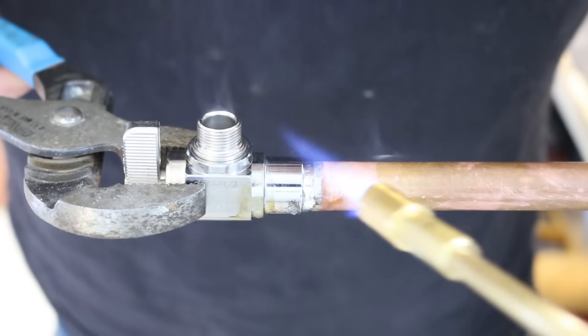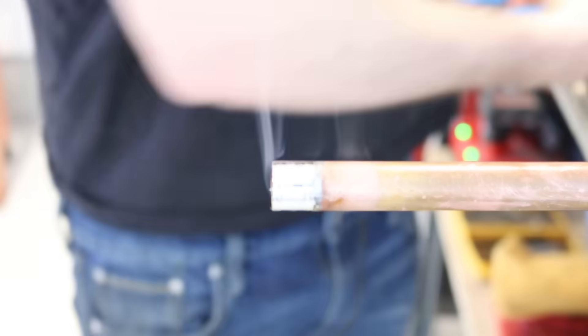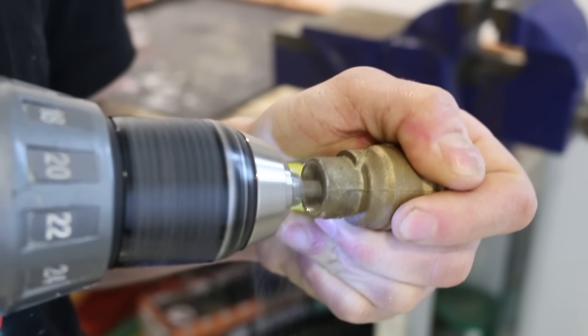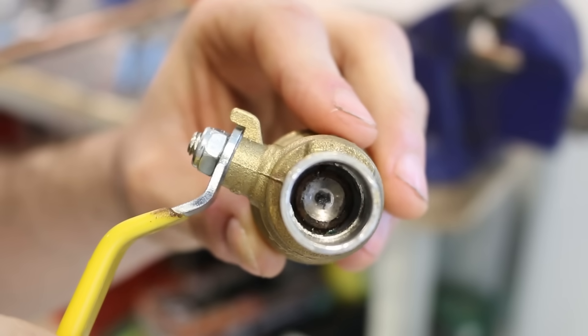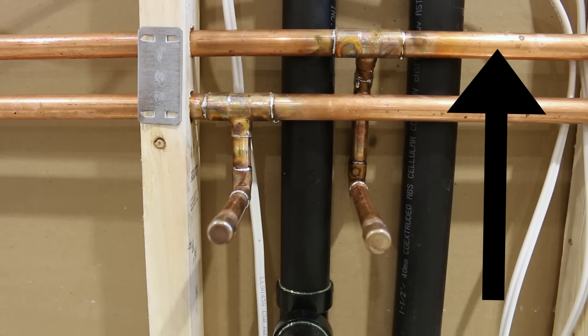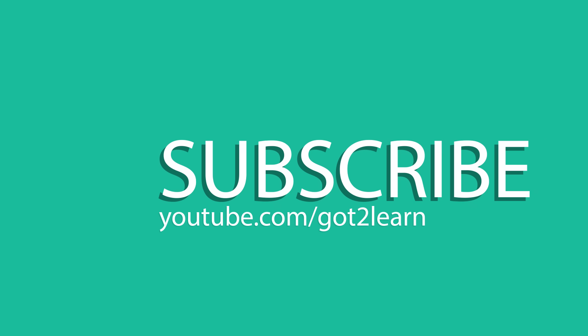If for whatever reason there's a small leak, you'll have to unsolder the joint, clean everything, and start over to properly fix it. If you want to learn how to unsolder a fitting, go check out the linked video. And that's how to safely solder a joint in a tight spot. I hope you learned something from this video — if you did, please give it a thumbs up and share it with your friends. Thanks for watching and I'll see you guys in the next video.